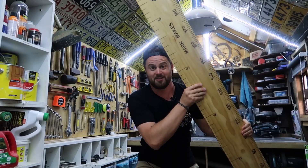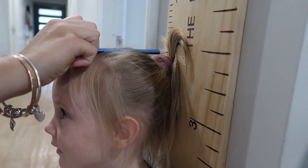G'day guys, welcome to another Mark Makes video. Today I'm going to be making a giant ruler, a giant ruler for a measuring chart for the girls as they grow up. Hope you enjoy the video.